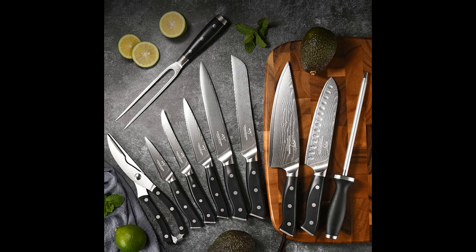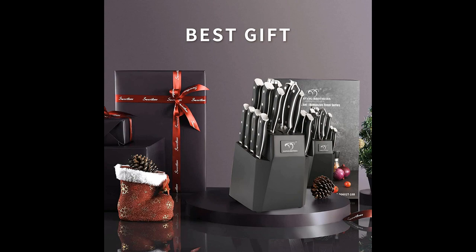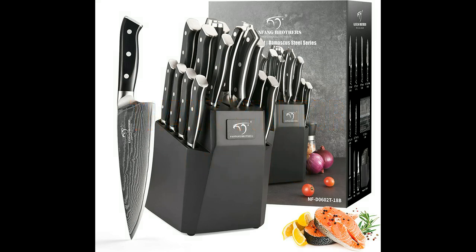Overall, the Nanfong Brothers 18-piece Damascus Kitchen Knife Set is highly recommended for its sharpness, functionality, and durability. It offers excellent value for the quality provided, making it an ideal choice for home cooks and chefs alike. With proper care, this set promises to deliver exceptional performance and longevity in the kitchen. Thank you for watching and I hope this video was helpful.